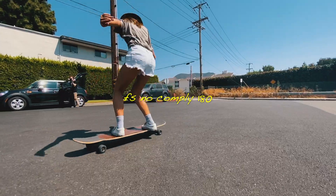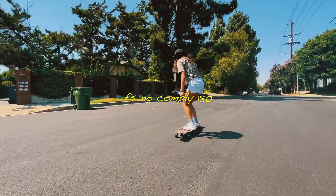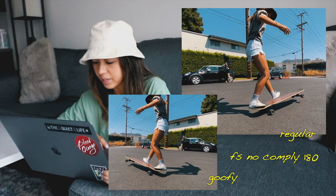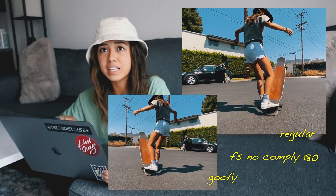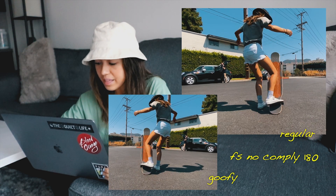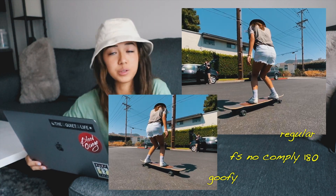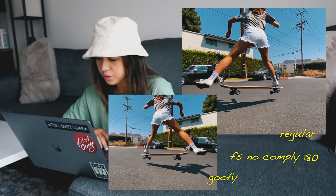Moving on to my favorite trick on this list — the frontside no comply 180. Any trick that's a no comply is a trick where your front foot takes a single step and is planted on the ground. If your popping foot takes that extra step then it's no longer considered a no comply. For this trick both your body and your board will be turning frontside 180 degrees. You're going to start by winding up those shoulders and really turning your body before planting your front foot to the left side of your board and popping the deck in sort of an outward scoop motion. It's really important to lean forward to keep the deck as close as possible throughout the no comply.